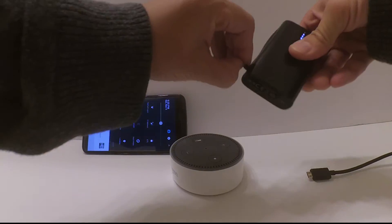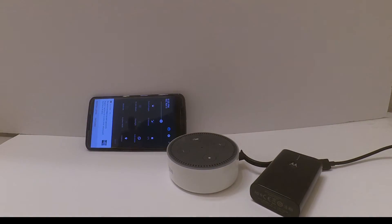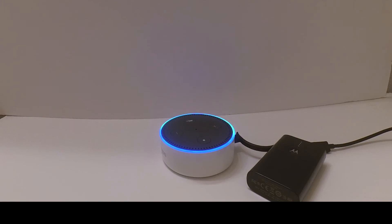The assembly is easy. Merely plug the external battery into the Amazon Echo Dot, take your time adjusting your smartphone to tether via Wi-Fi to the Echo Dot, and voilà — here's your fully functioning Echo Dot mobile.